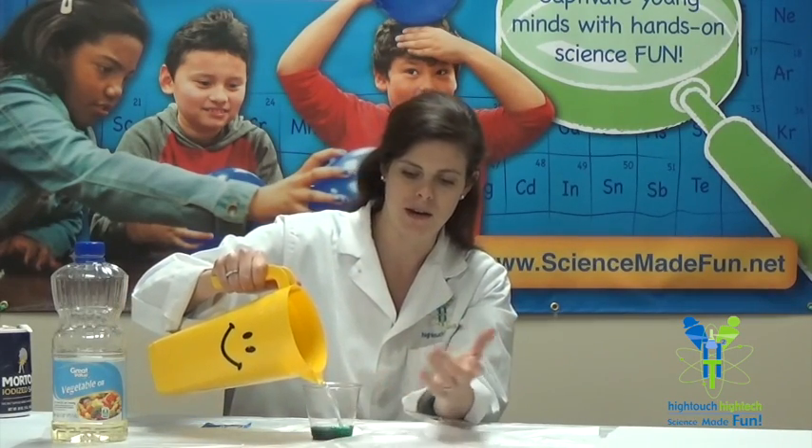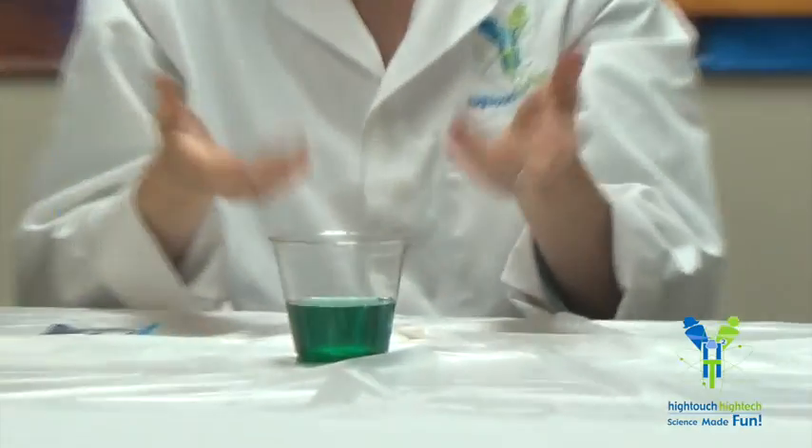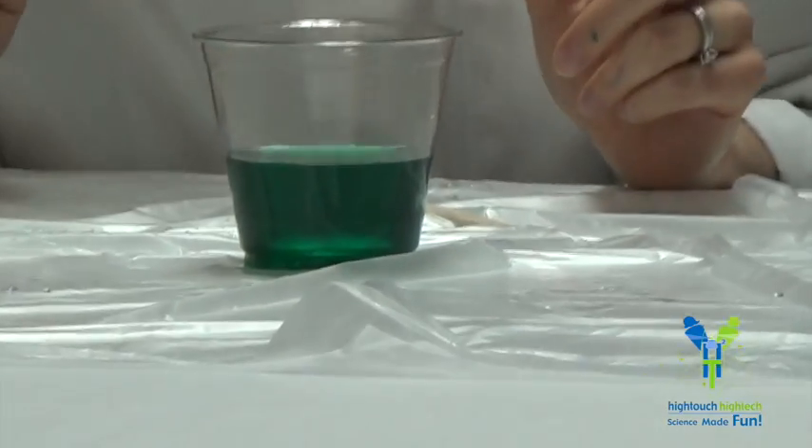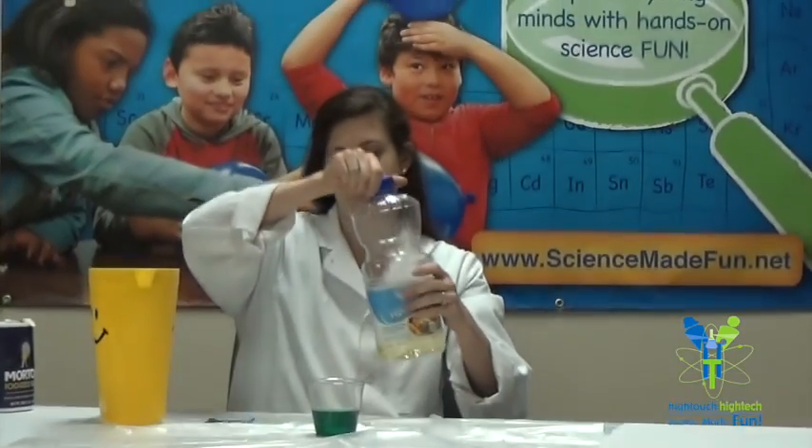For this demonstration or experiment, I'm going to go ahead and add about half a cup of water. I had some green food coloring in the bottom of the cup, so just like magic, my water appeared green. That works out very nicely for us.